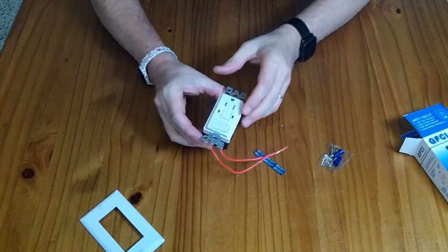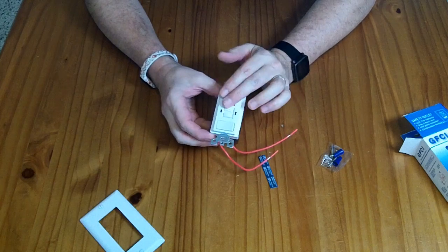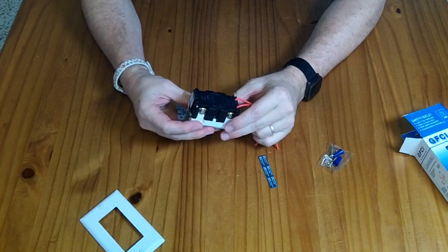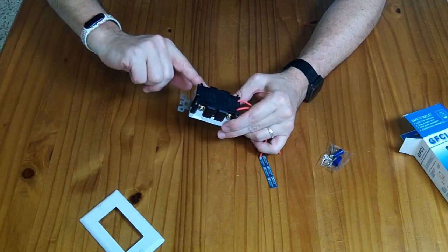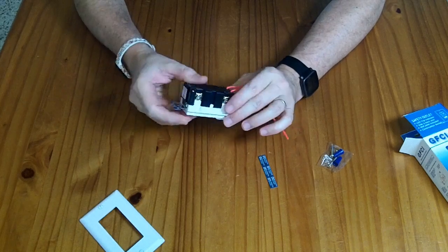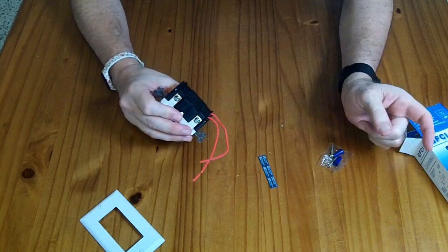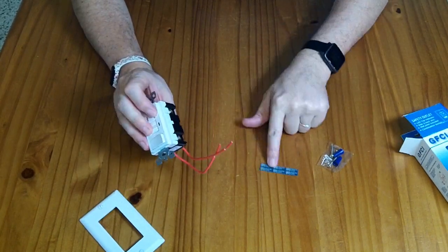This is the Shadid GFCI switch combo. It's basically a 15 amp GFCI ground fault circuit interrupter that works as you'd expect. You put the line in here with your white over here and your black, your hot, over there. This outlet is GFCI protected, and if you daisy chain any outlets off on the load side, they are also GFCI protected, so you can put these stickers on those outlets.